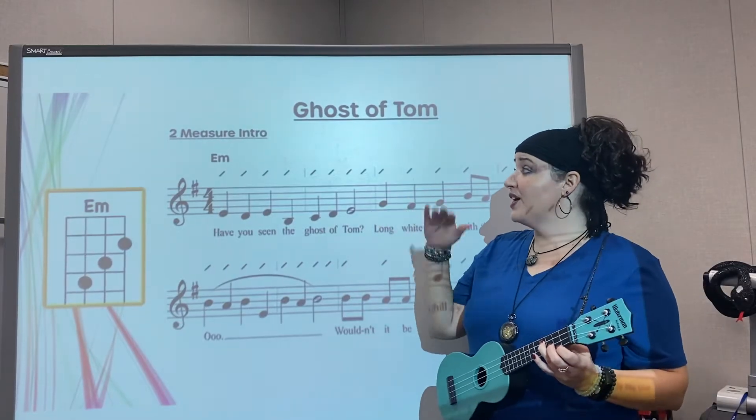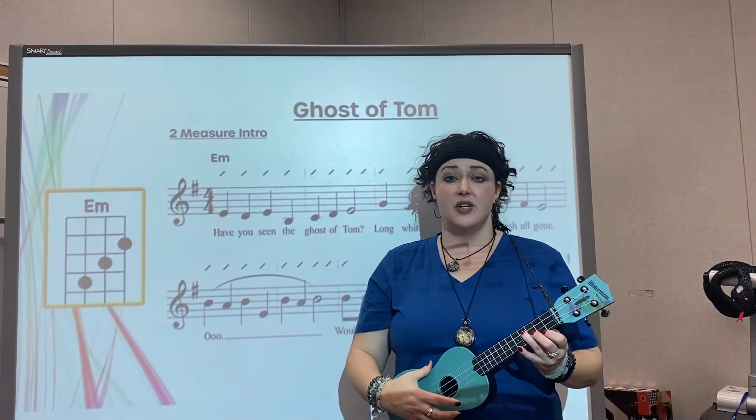All right, this song, Ghost of Tom, is also a second level song.